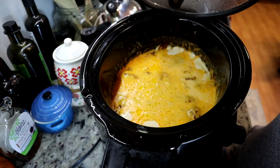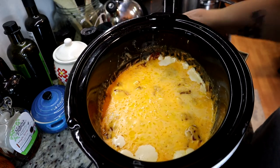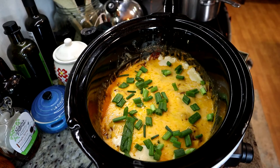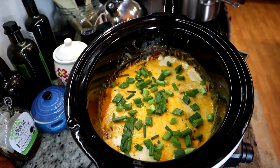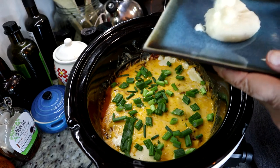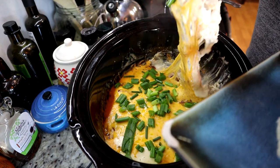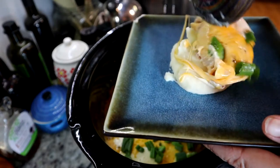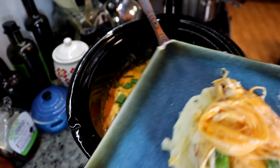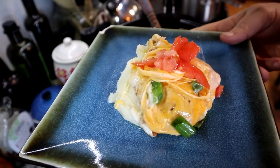The cheese is all melted. Oh my gosh, it looks so good. Look at that — it really does look good. Next, you want to grab some green onions and put that on top, just like that. Oh, that looks so good. I'm going to grab a little bit of potatoes — I just want to show you guys what it looks like on the inside. Look at that cheese — that is so cheesy! And then grab a little bit of tomatoes, and there you go.